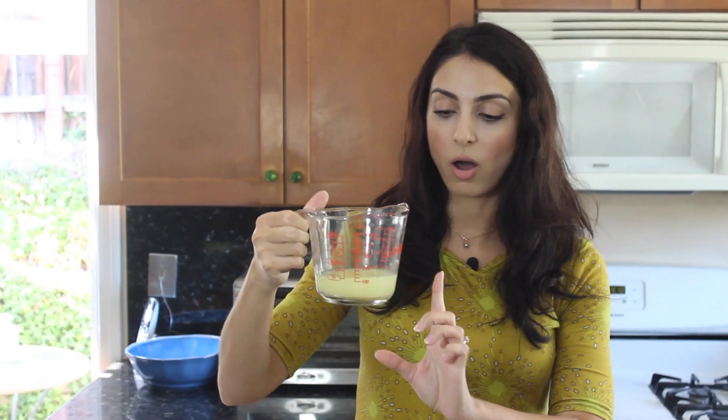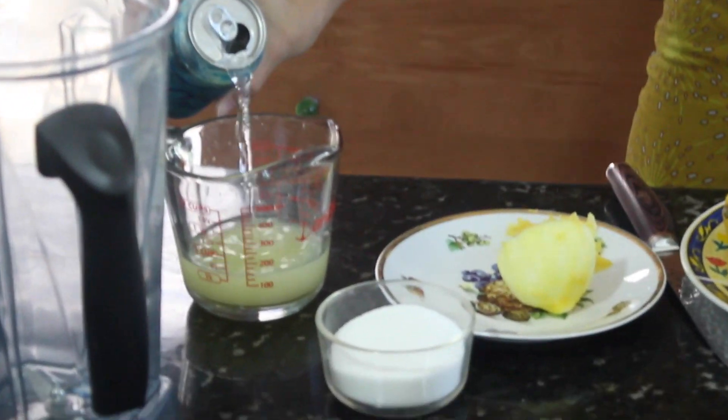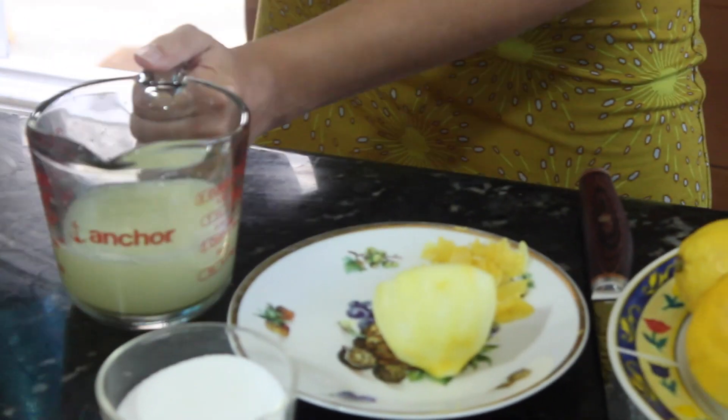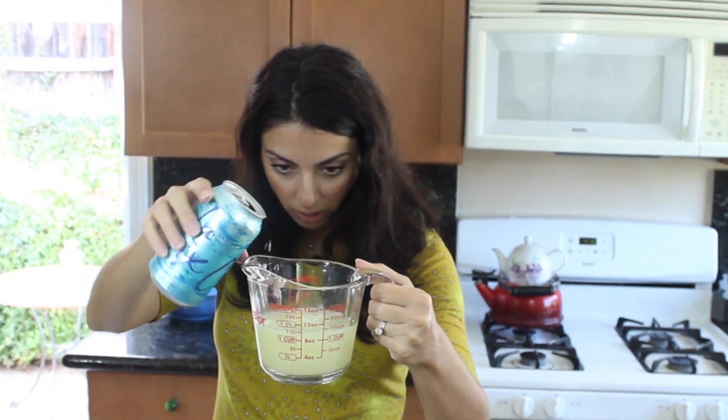I already have juiced some organic lemons to about half a cup. To that, let me add about another half a cup of soda water. I like the LaCroix brand — there's no minerals added to it, so it's pure water and CO2. Up to a cup. Let's add this into our blender super quick.